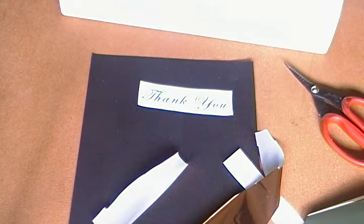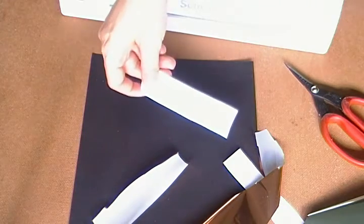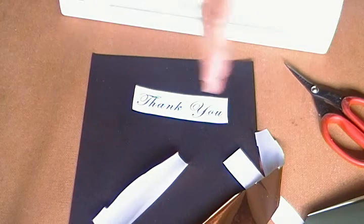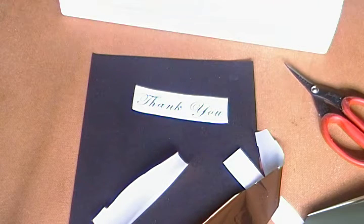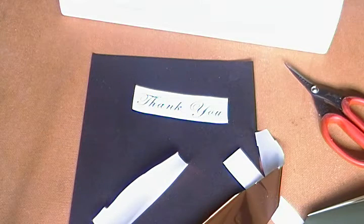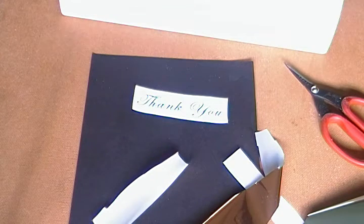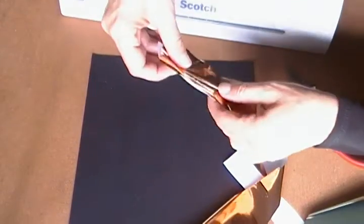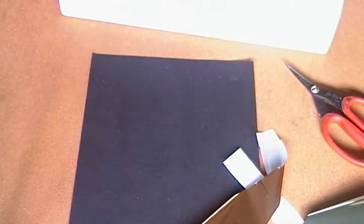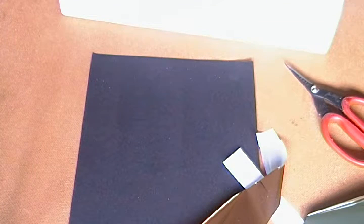I have an inkjet printer, so what I did was just print out some phrases on my inkjet and then I went to work and photocopied it on the copy machine. Because they always talk about having laser printers, but they never really say copy machines. Well, common sense means they should work on a copy machine, so I'm going to try it out. And this is actually just regular paper — I didn't even do it on cardstock because I forgot to bring cardstock to work.